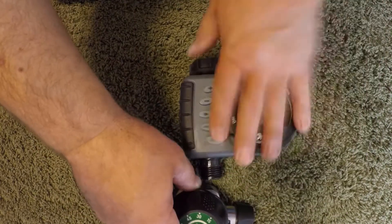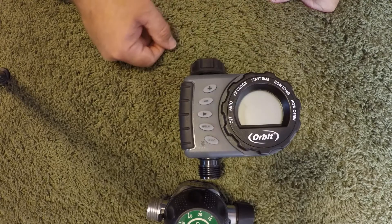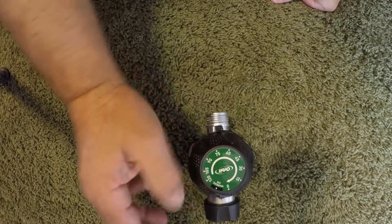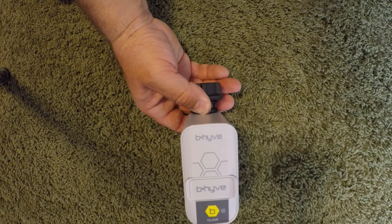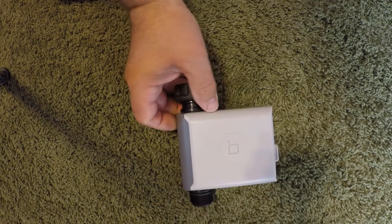You may have seen these — these are some of our traditional hose-end timers, programmable, you can set a schedule and they turn themselves on and off for you. This is our old egg timer — pretty handy, you just set the number of minutes you want it to run and it turns itself off. And this is the new beehive timer, which I'm pretty excited about.